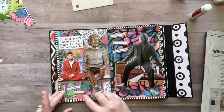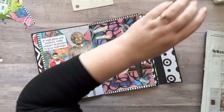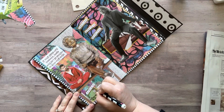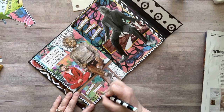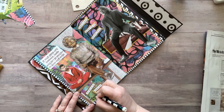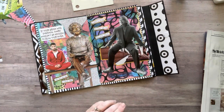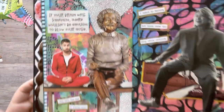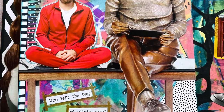It says 'Who left the bag of idiots open?' and I thought that was so funny — I've got Einstein, he's smart, and you've got this goofy dude to his left and then the quote above about the dynamite brain. I had to put 'Who left the bag of idiots open?' Of course I went around it with my gold pen because I'm totally obsessed with using this gold pen — it's going to be on everything now. I love it so much. I'm having a lot of fun using my painty papers — I need to make more. Alright guys, that's gonna conclude today's video. I hope you have an amazing day. Don't forget to drink some water and wear some sunscreen — don't be like me. Bye!